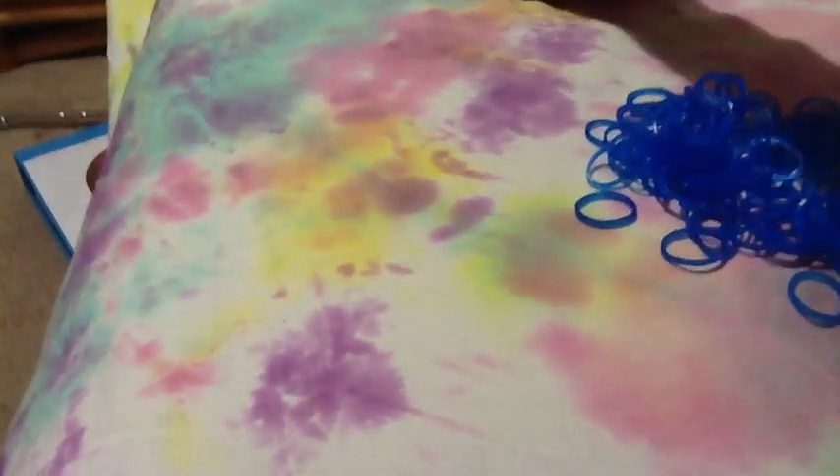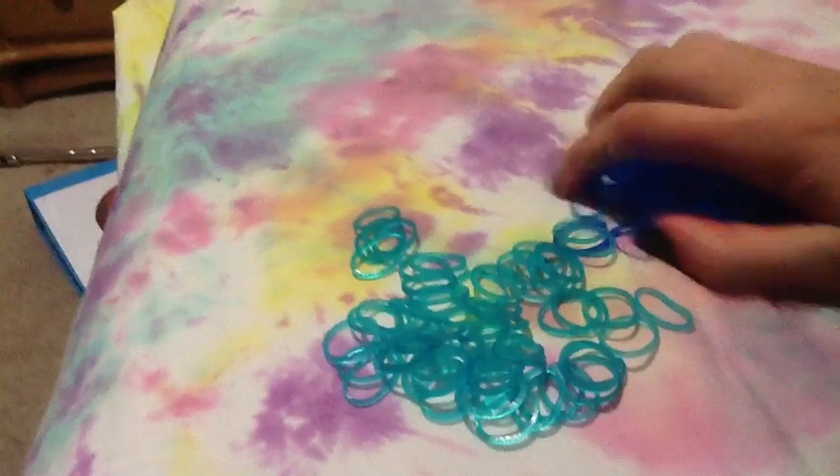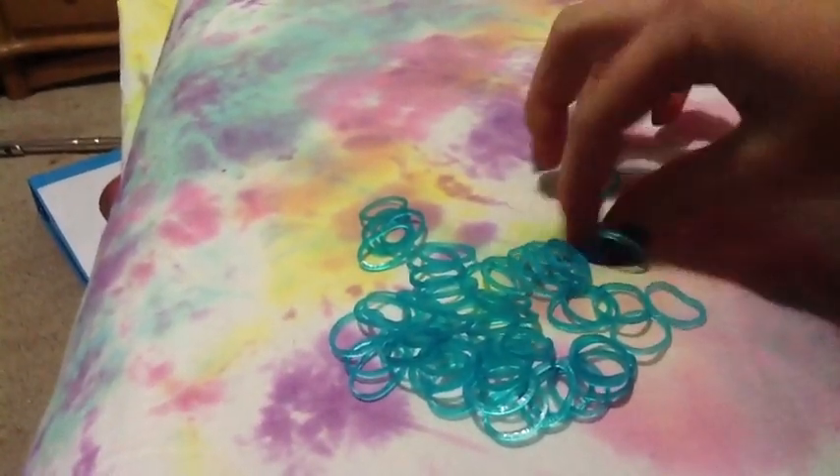Hi, I'm Grace and I'm going to teach you how to make a fishtail on rainbow loom. First, you're just going to need two pegs. Then you're going to need one pile of one color and one pile of another color. Now you could use as many colors as you want, but for now I would start out with two colors. So I picked dark blue and teal.